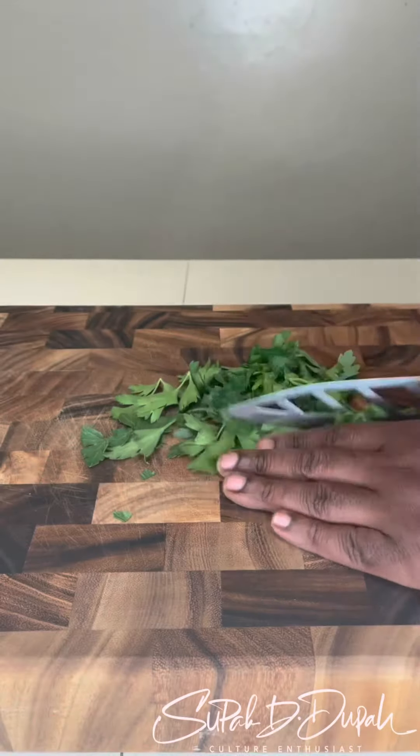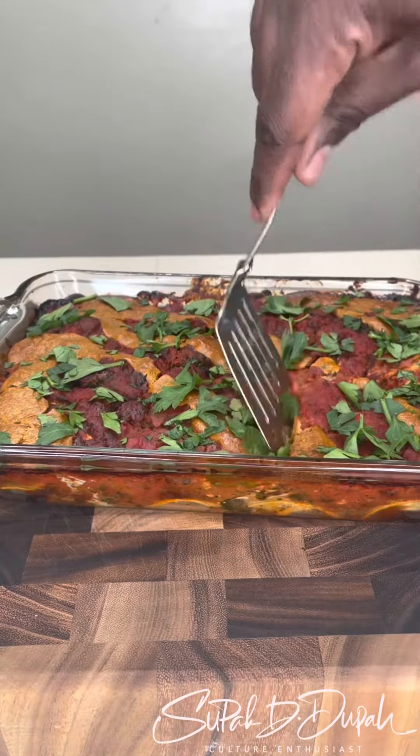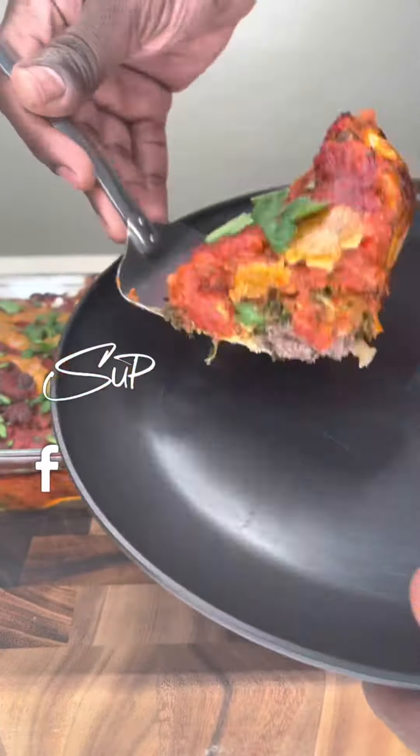Then I put the cashew cheese on top, topped it with parsley, baked it at 350, and boom, there you go.